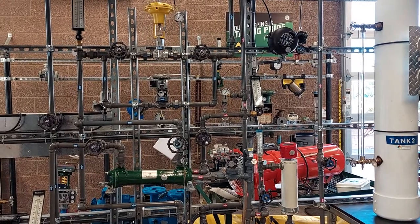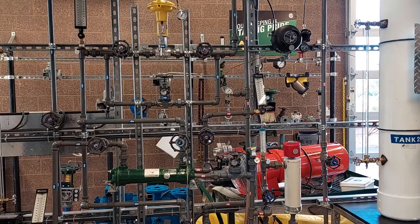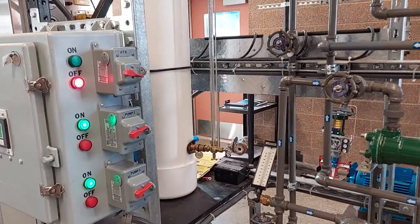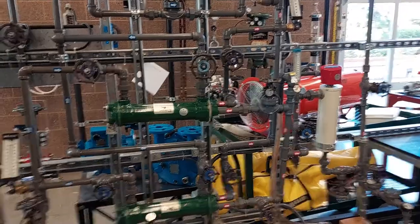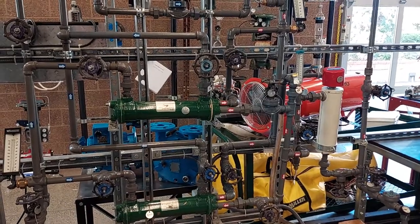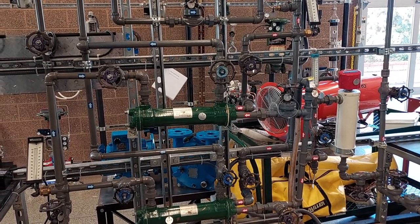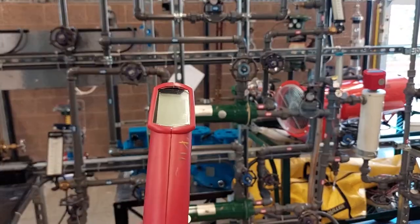At this point the operator should verify that water is flowing on both sides of the unit. The next step would be to turn on the heater. At this point we can start operating exercise number one. Before starting, make sure that operators have a heat gun before beginning the exercise.